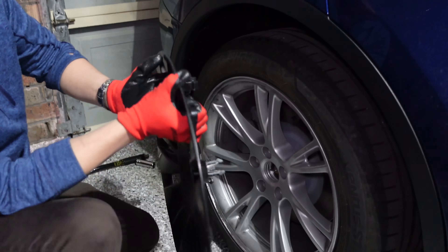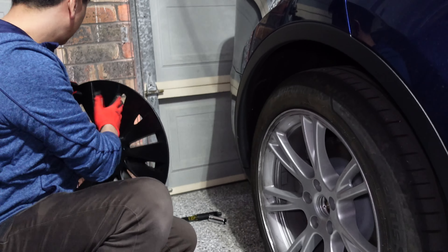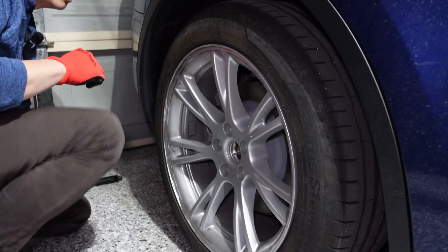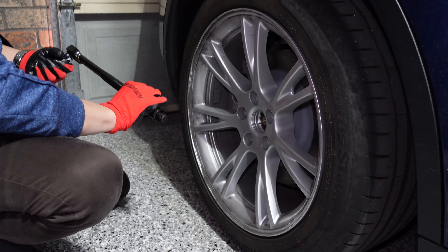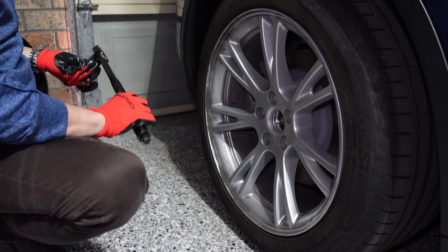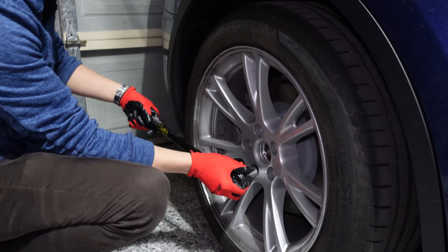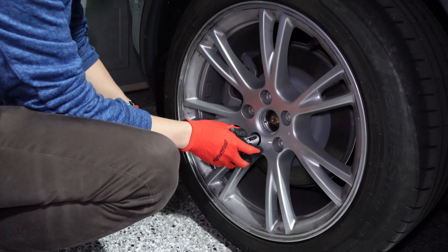Either way, I would still recommend getting a calibrated torque wrench. You don't have to get this one — it just had good reviews on Amazon — but you can get one from any of your local auto shops. This is what I recommend.